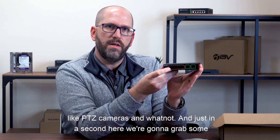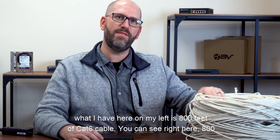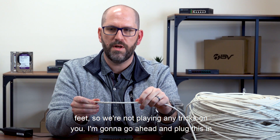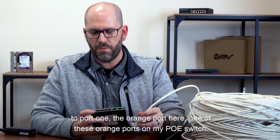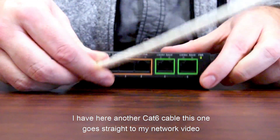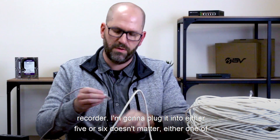In just a moment we're going to grab some cable and plug it in to show you how it works. What I have here to my left is 800 feet of cat six cable — you can see it right here, 800 feet, so we're not playing any tricks with you. I'm going to go ahead and plug this into port one, the orange port on my PoE switch.